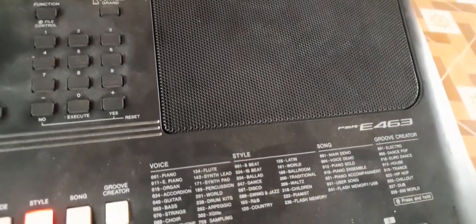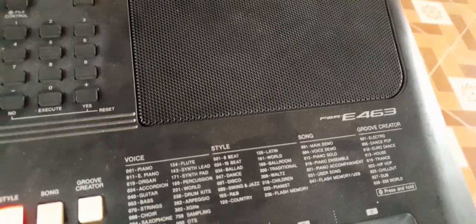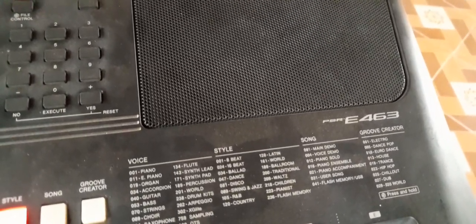I'm going to show you how to record your audio direct to your flash. As you can see, my keyboard is VSR E463. So first of all, insert your flash. This is your flash.